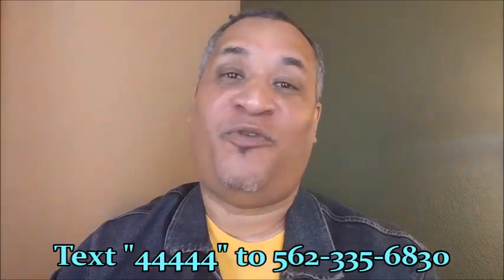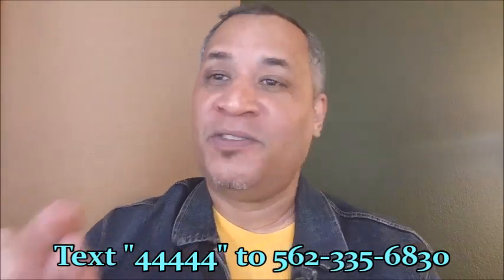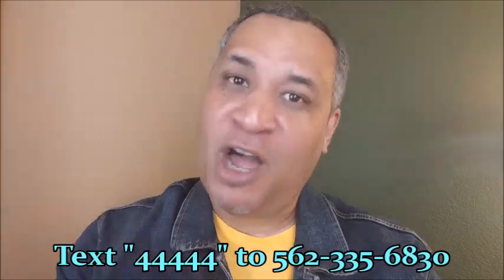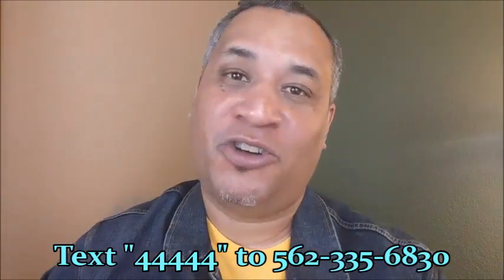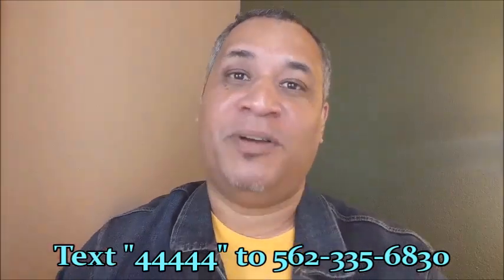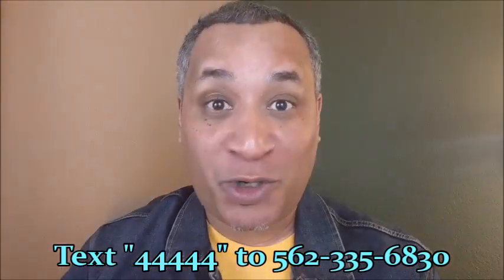So ladies and gentlemen, once again, send that text 44444 to the number you see here for your free trial and your free app. And just for helping us out, we now have the video that's going to show you exactly how to jailbreak an Amazon Fire Stick. This is Steve Burnett from CutThatCableBill.com. I truly hope all of you are doing better. Please stay safe and God bless.